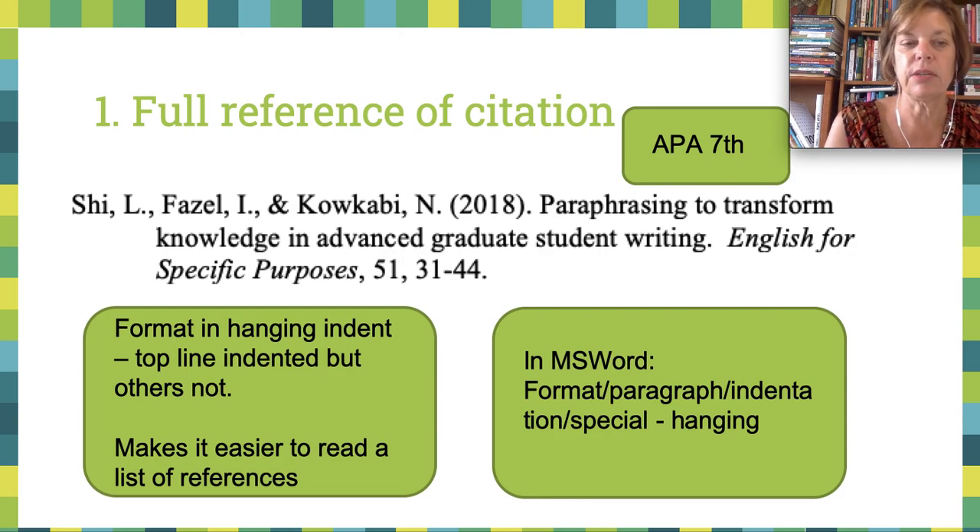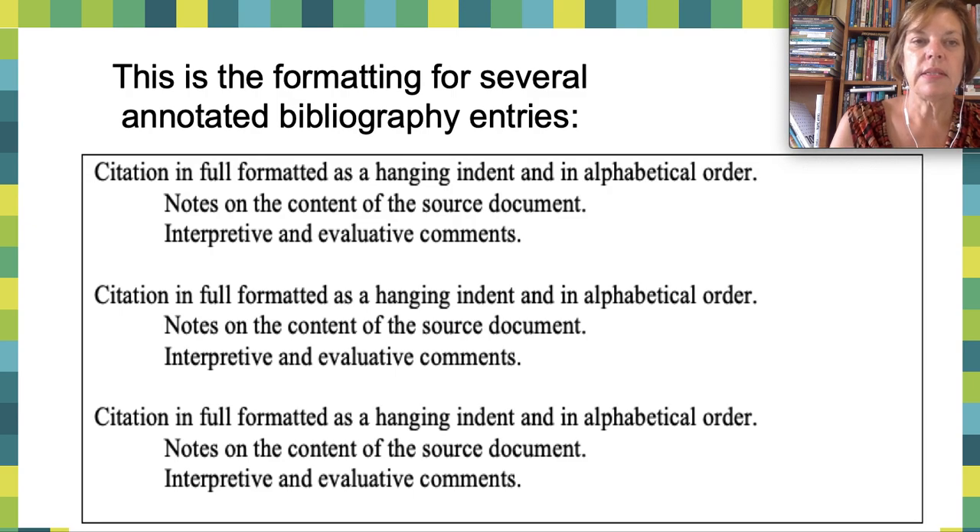The reason we use hanging indent is because it makes it so much easier to read a whole list of entries. It is also extremely useful if you're not a person who uses citation software — you can have all your references already set up and written out, and just collate them once you've finished your paper. You have the citation, then in hanging indent the notes, which would be summaries of the source text, and then interpretive and evaluative comments.